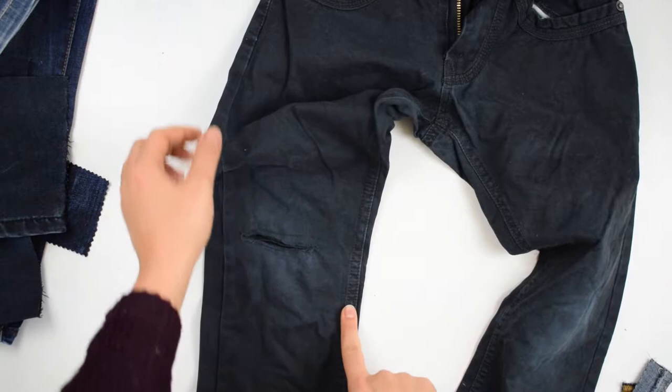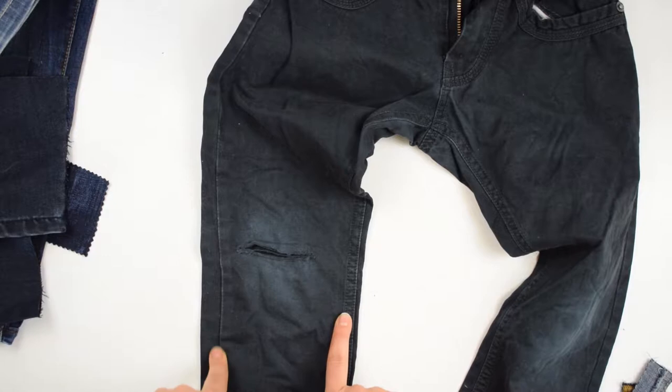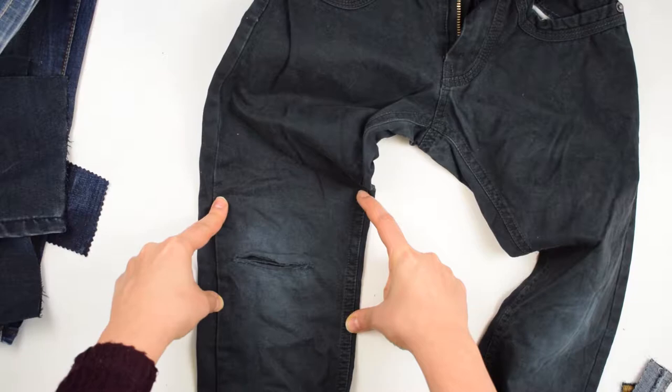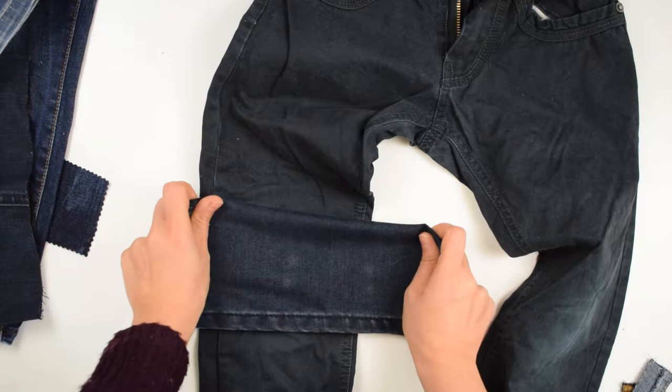Here I have a pair that is ripped at the knees. What I'm going to do is to replace the fabric in the knee area to get rid not only of the hole but of the faded color area around it as well. This way to fix the knees works very well on leggings and other knit pants in my experience. Here is how to do it yourself on jeans.